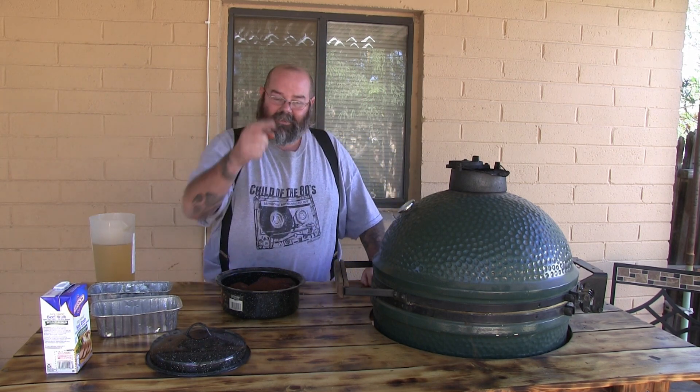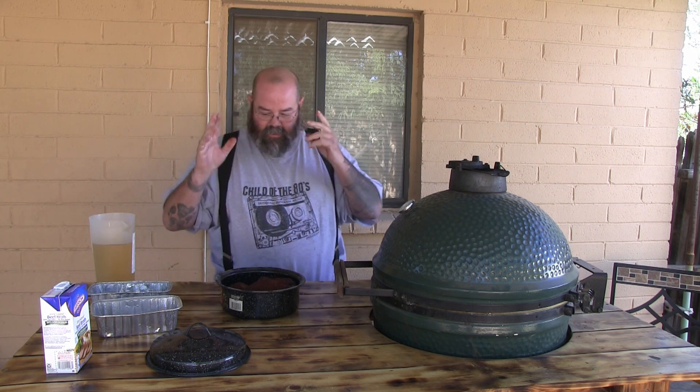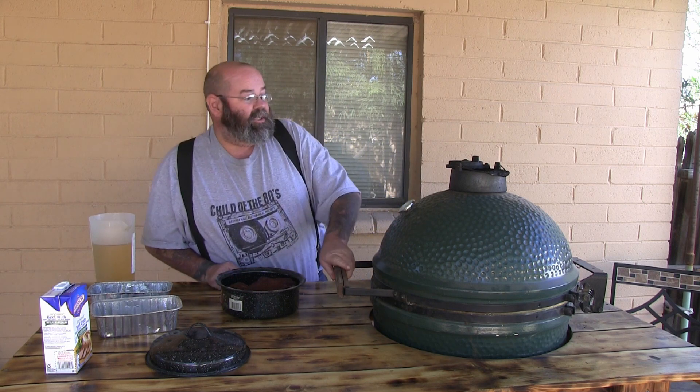Unfortunately I bought this Maverick ET732. I've got about 6 cooks into it and the best way I have found to use this thing is like that, because that's about all it's good for. This thing is a piece of shit. Sucks. Someday I'll be able to get me one of them fancy iGrill thermometers with the two probes and get all snazzy about it.